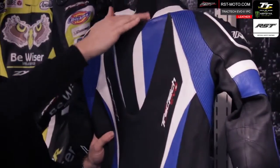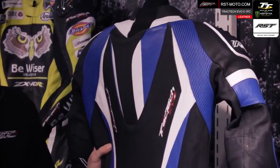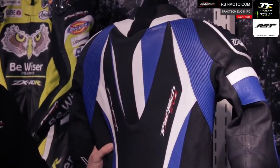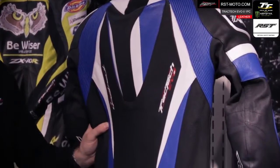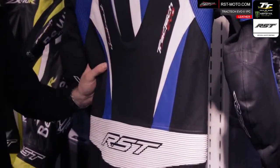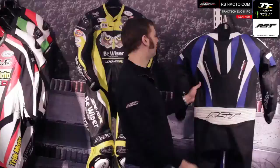On the back you can see the neoprene on the rear of the collar, again to make the suit comfortable when you get into that racing tuck position. You've got large stretch panels on the rear of the shoulder and across the seat of the suit, and the aerodynamic race hump on the back as well.